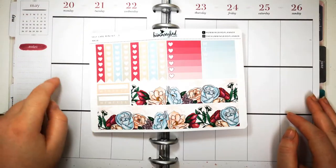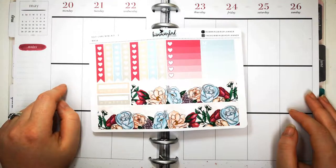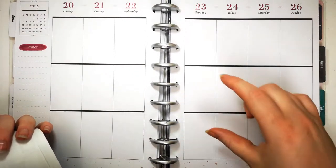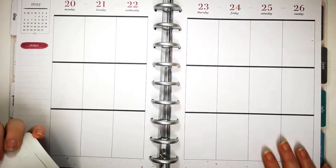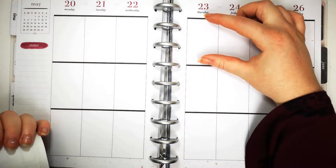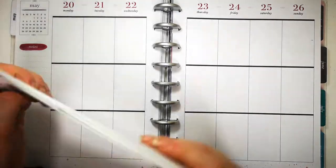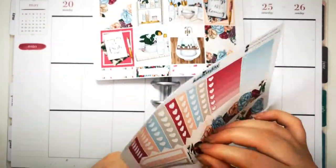I have not attempted this since being in The Happy Planner and I have no idea if it's going to work. I used to go washi tape, checklists, full boxes and then normal stuff. I'm not sure how well this is going to fit - I might have to change the checklists and extra stuff around, because washi tape is probably going to finish here and there won't be enough room. But we can try - let's just crack on and get started.